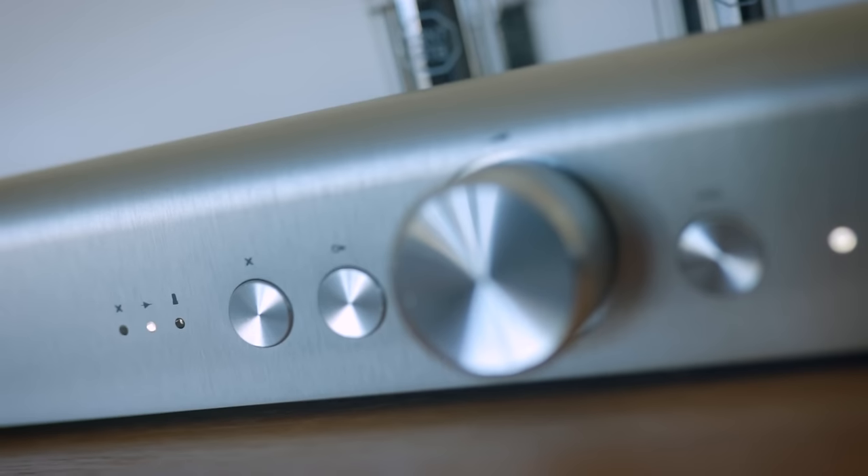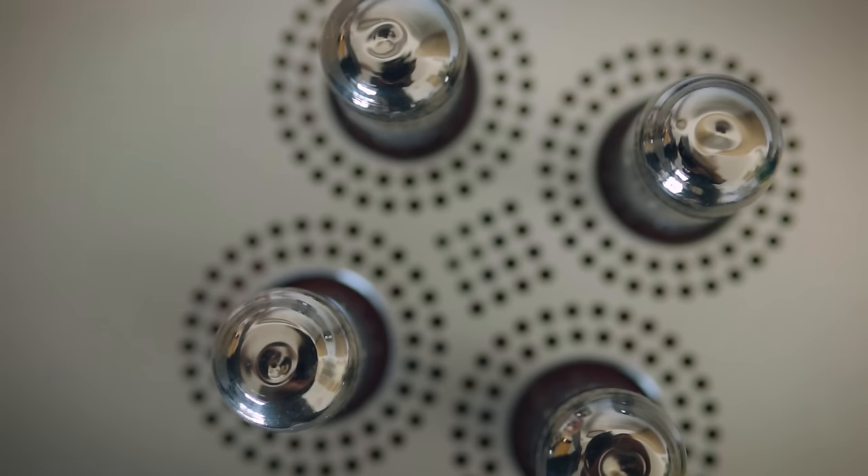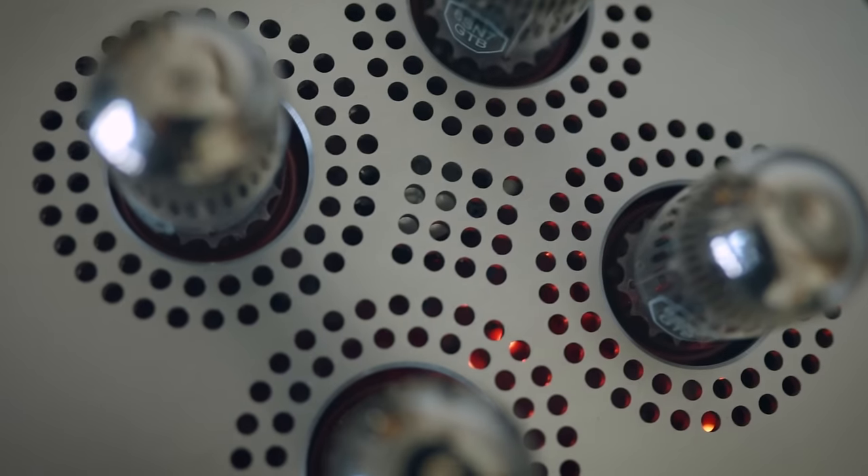The really interesting thing about this Schiit preamp is it has three modes of operation: a passive mode, an active mode at unity gain, and a tube mode which gives 12 dB of extra gain. Once we engage the tubes, a light flashes and they take time to warm up before music flows through. So we have three different ways of running it — three different sonic flavors, or colors.